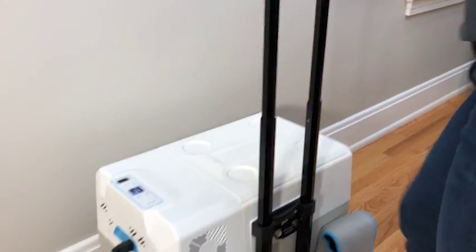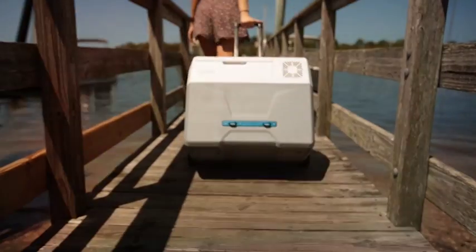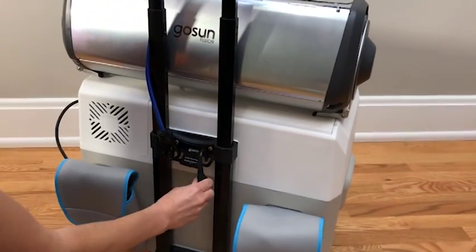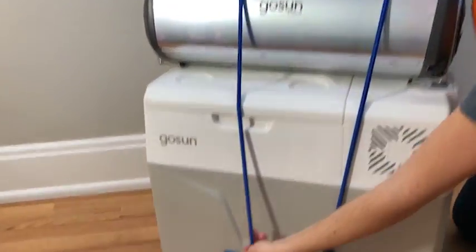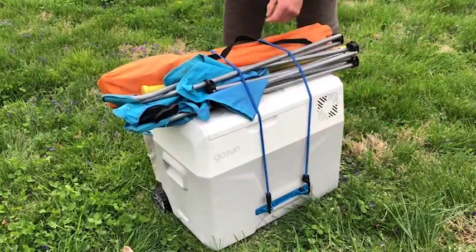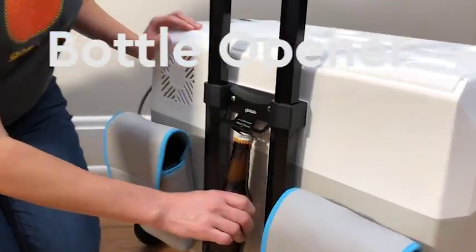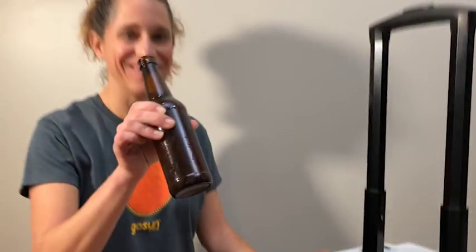Extend the telescoping handle like you would a standard piece of rolling luggage, then tilt the Chill back on its wheels and get moving. If you need to carry bulkier items, the Chill has a tie-down and a set of bungees to allow you to stack several items on top and strap them down. The Chill also includes a bottle opener — just place the lid of the bottle in the opening and pull to access your favorite beverage.